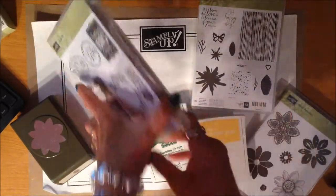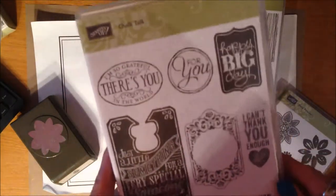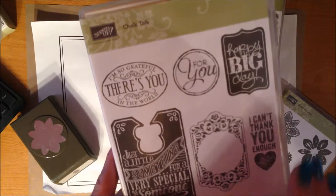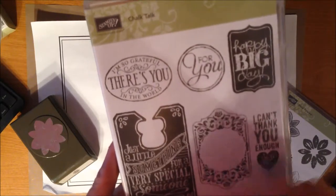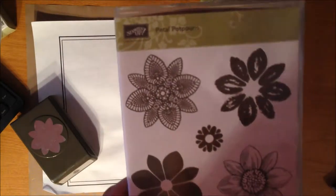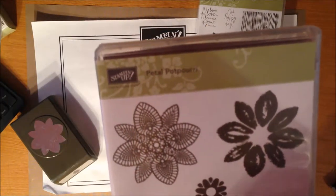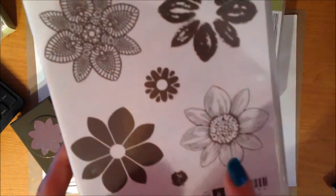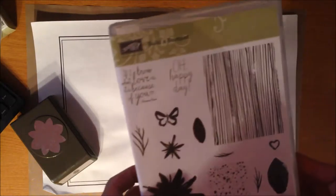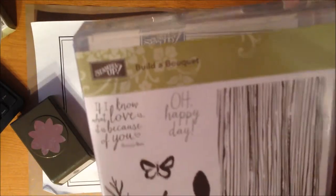I have three stamp sets that I'm using. I'm going to use a little 'For You' from Chalk Talk — I love this set. It has a coordinating Big Shot die set, the Framelits. I am in love with these sets that pair up with either a punch or a Framelit for the Big Shot. I'm also using Petal Potpourri, and today I'm going to be using this flower stamp. I've really found that the more I stamp, the more I love flowers. Then the Build a Bouquet set — I'm just going to use the little leaf petal from that.